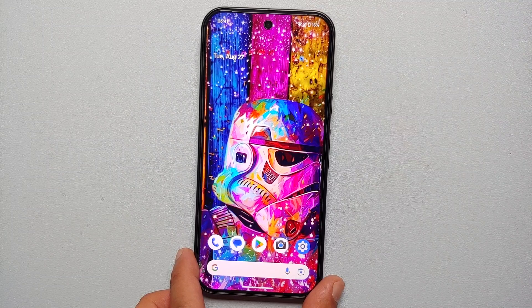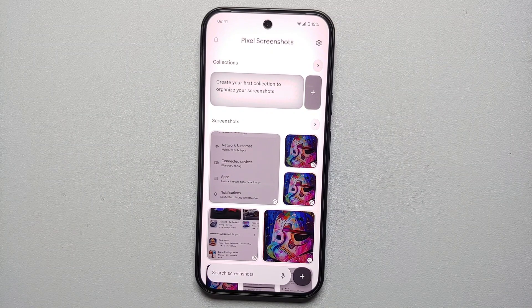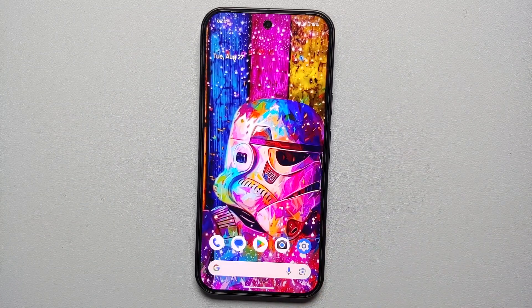The option for setting a reminder for your screenshot is present across all three methods of taking a screenshot on the Pixel 9 series. Do note the Pixel 9 series comes with the Pixel Screenshots application, which makes it easier to create collections, go through your screenshots, and search through them — so make sure you check out the Pixel Screenshots application on your Pixel 9 series.